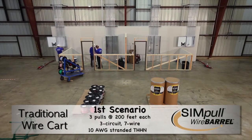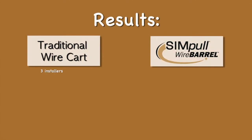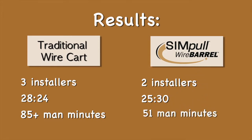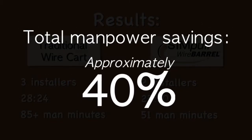Like these 30-inch doorways, allowing the wire to be located closer to the feed conduit. In this scenario, three installers using the traditional wire cart method completed their pulls in 28 minutes and 24 seconds, a total of more than 85 man minutes. The two installers using the simple wire barrel system completed their pulls in 25 minutes 30 seconds, or an equivalency of 51 total man minutes — a total manpower savings of nearly 40%.